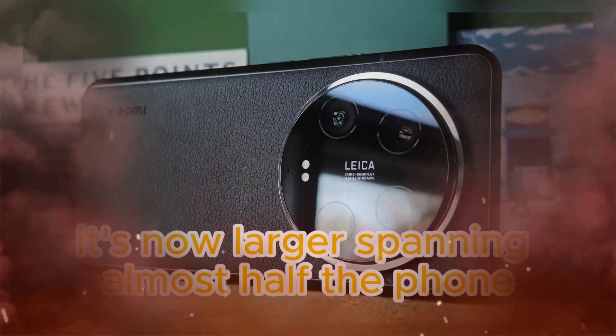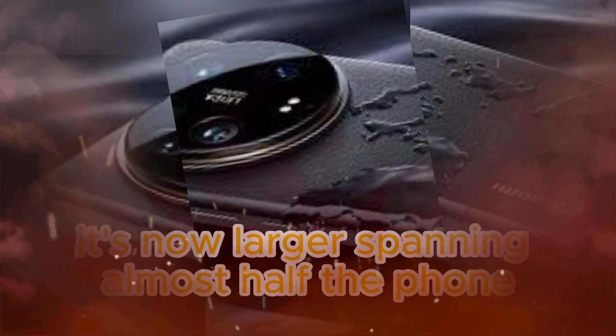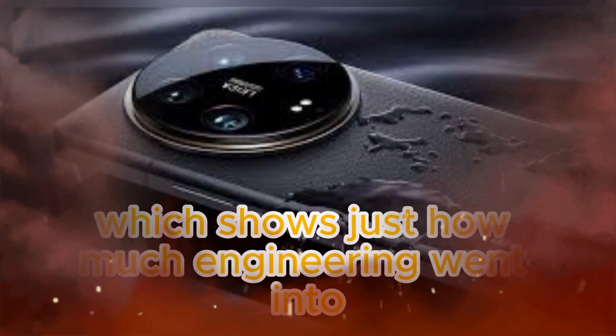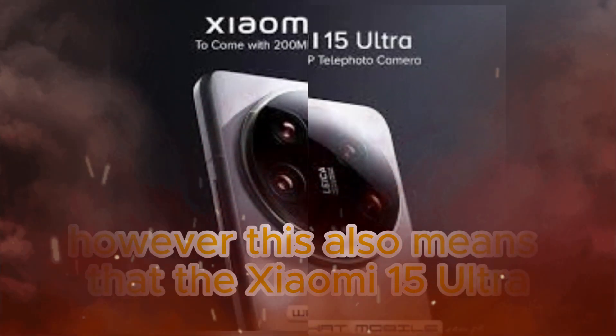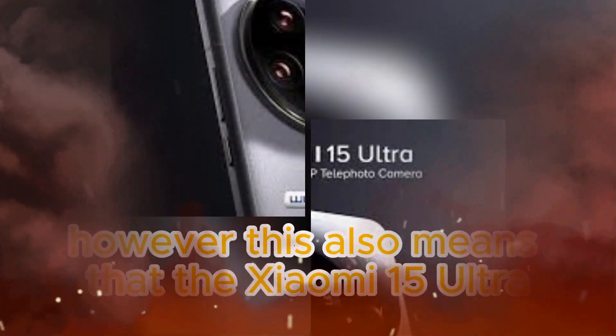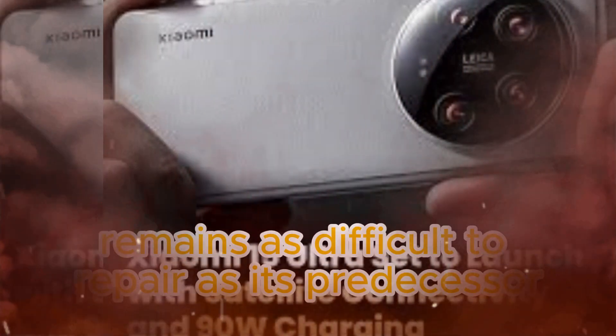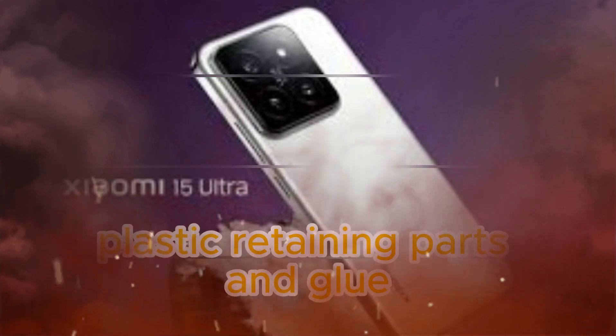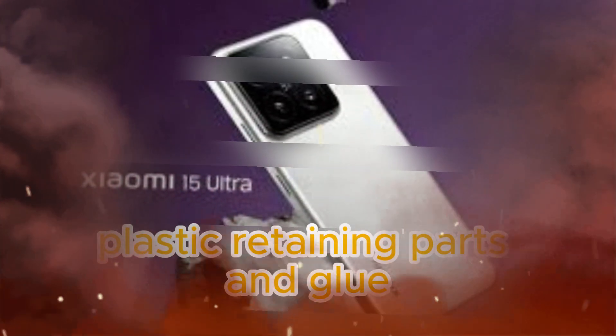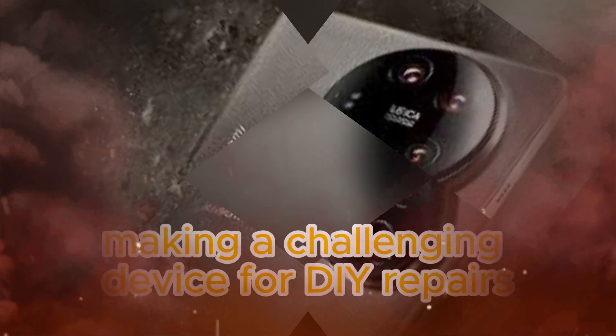The motherboard has also undergone significant changes to accommodate the new telephoto camera. It's now larger, spanning almost half the phone, which shows just how much engineering went into fitting this massive sensor into the device. However, this also means that the Xiaomi 15 Ultra remains as difficult to repair as its predecessor. The teardown reveals a multitude of screws, plastic retaining parts, and glue, making it a challenging device for DIY repairs.